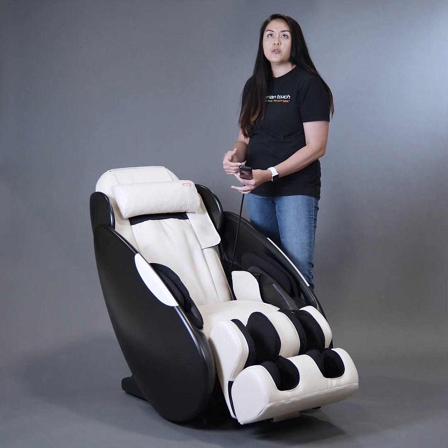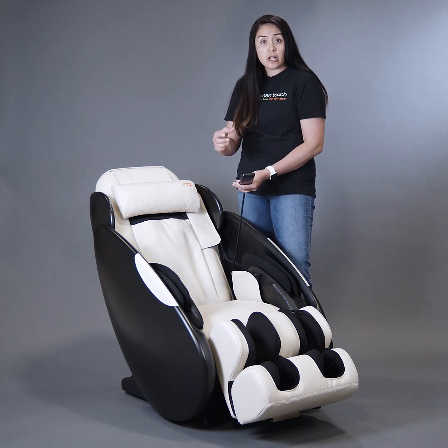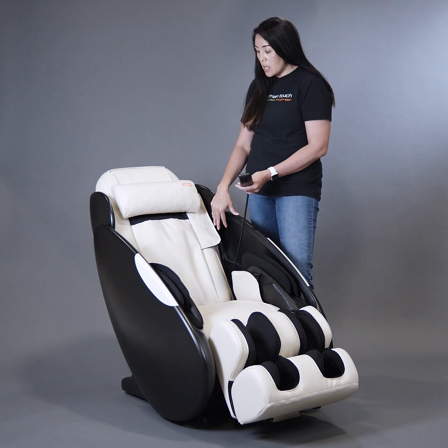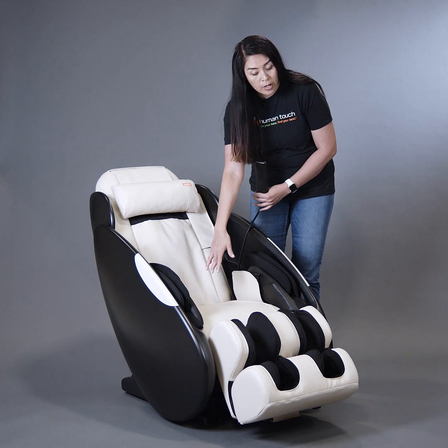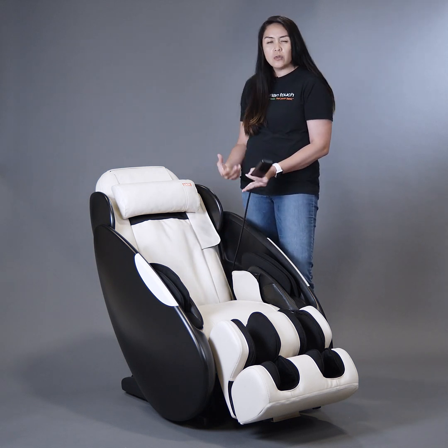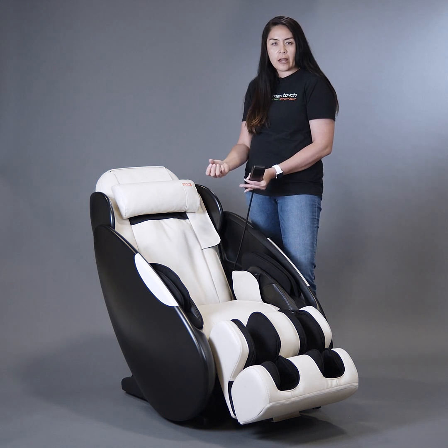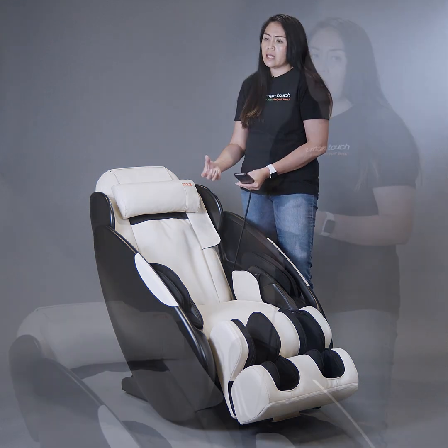One of my favorite features is if you do not want a typical roller massage, the iJoy also features airbags in your shoulders, your hip area, the seat area, and also in the foot and calf. That allows you to have a more soothing massage with air compression that really soothes a lot of those aches and pains.